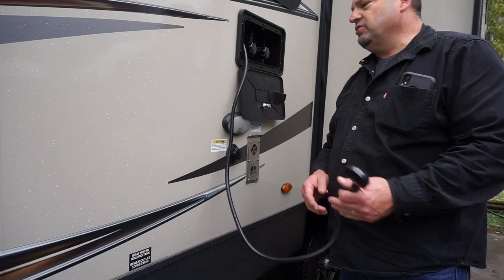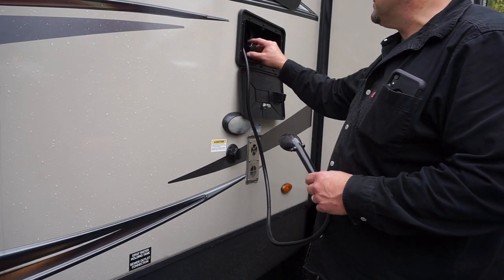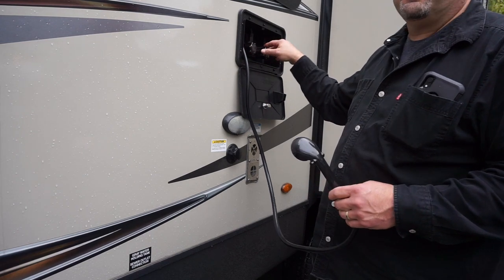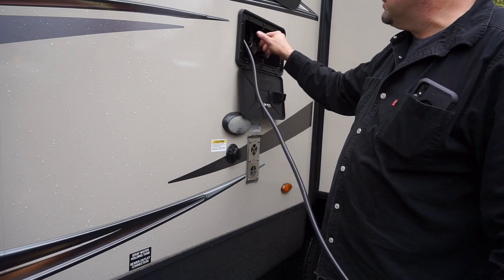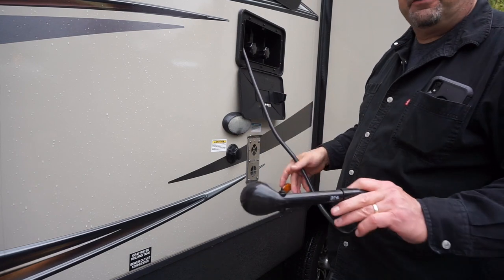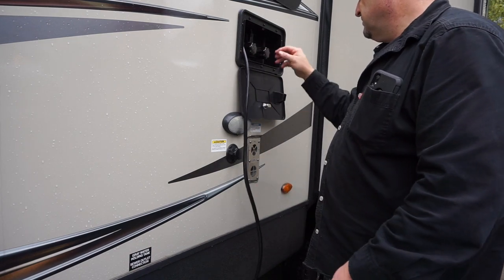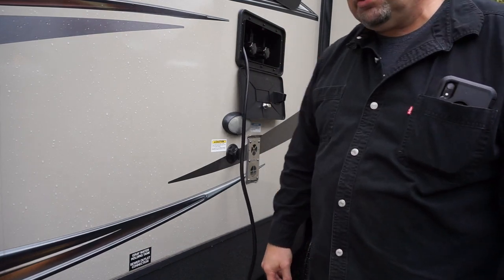If you have an outdoor shower, don't forget to empty the shower head. You're going to want to open all your valves and drain all the water out of these things. And then we'll run some antifreeze through the same stuff later. So make sure that you take care of your outdoor shower.